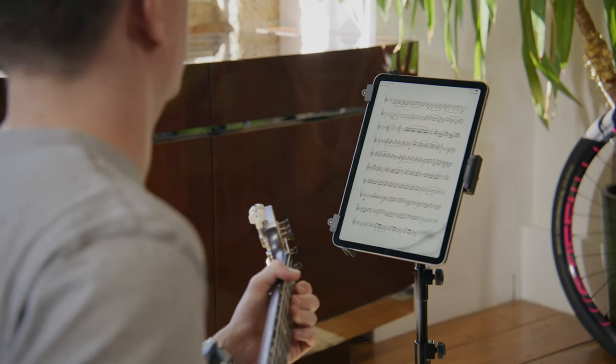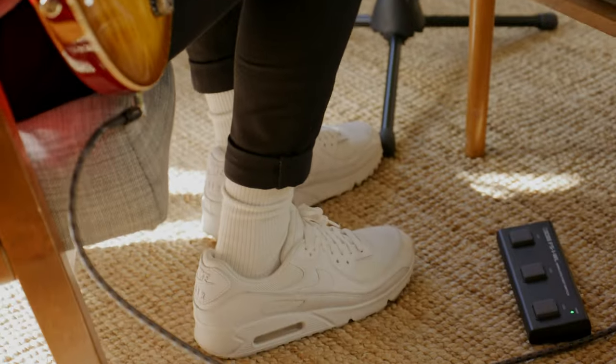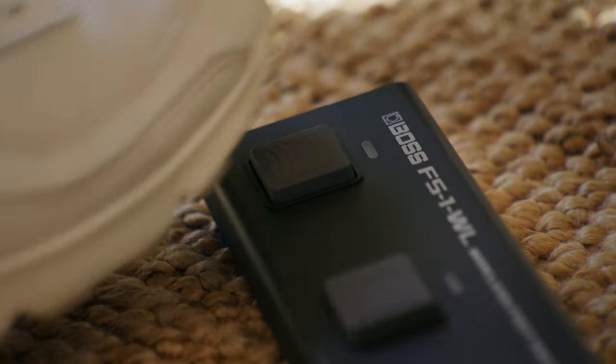The FS1 WL can operate page turning software straight out of the box. The pedals provide confident page turning and are very discreet and silent, so it won't add annoying clicks and noise to your performance or recording session.